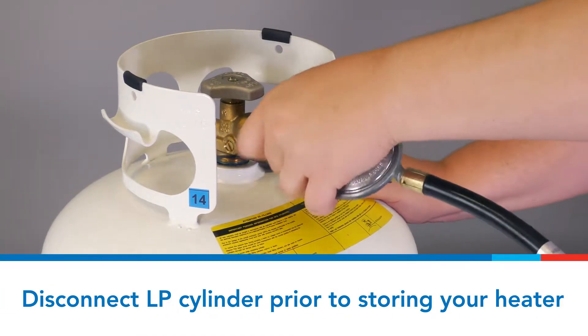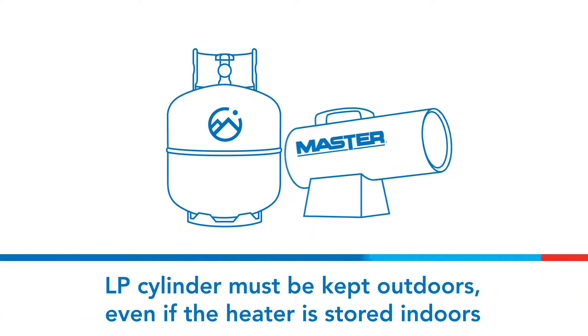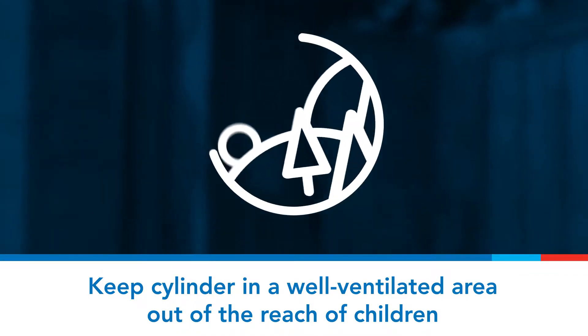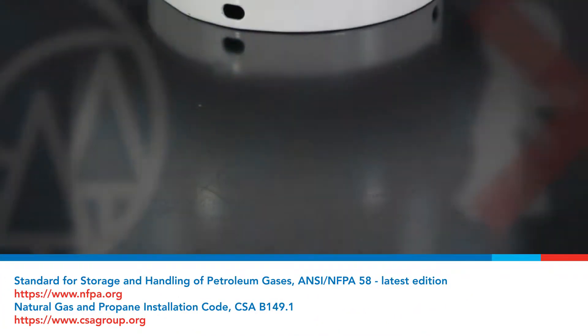Always disconnect the heater from the LP cylinder before putting the heater into storage. If for any reason the heater is to be stored indoors, the heater must be disconnected from the LP cylinder, and the cylinder stored outdoors in a well-ventilated area, out of the reach of children, and in accordance with the standard for storage and handling of petroleum gases.